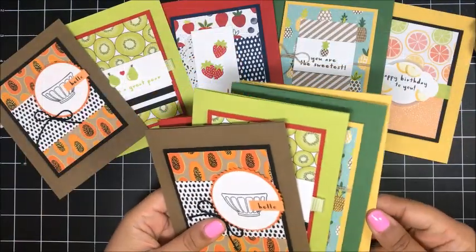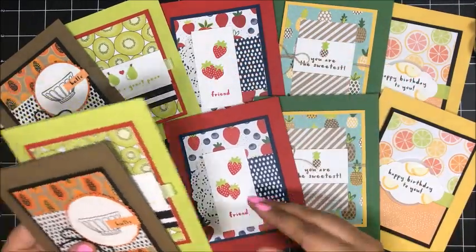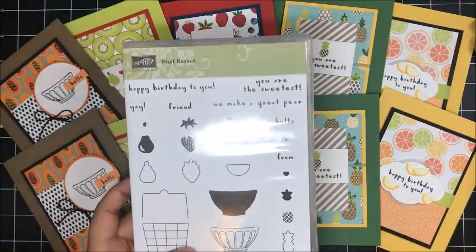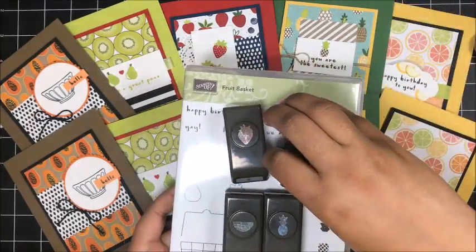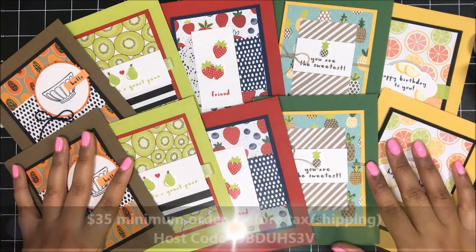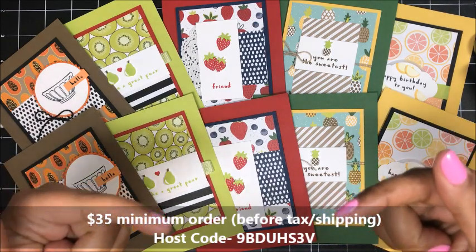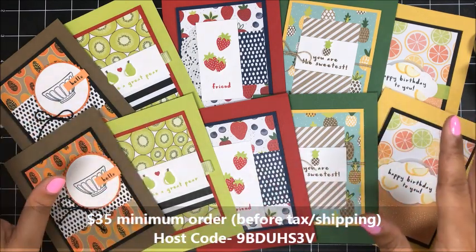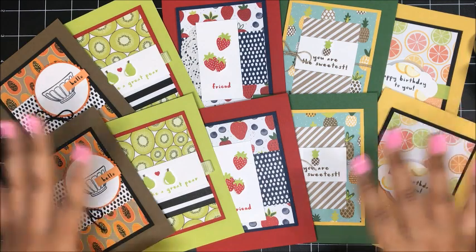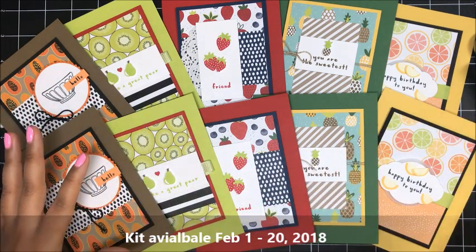I hope that you guys have enjoyed each of these five super cute and fun projects featured in my February Club QuitaBug free card kit — the Fruit Basket Bundle with the cute little punches. Don't forget, to receive your free card kit in the mail from me, all you have to do is place a minimum $35 order in my online Stampin' Up! store — that's $35 before tax and shipping. Be sure to use the hostess code as long as your order is less than $150. This kit is available for all orders placed between February 1, 2018 and February 20, 2018.